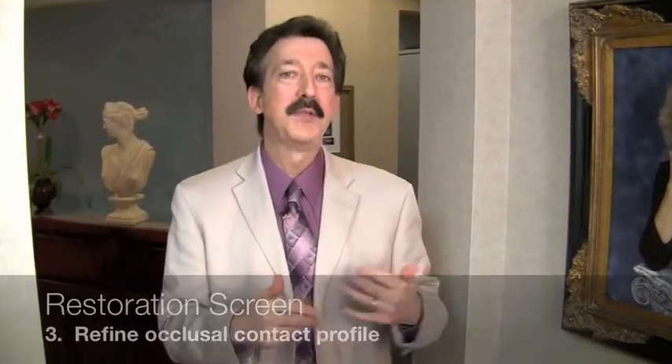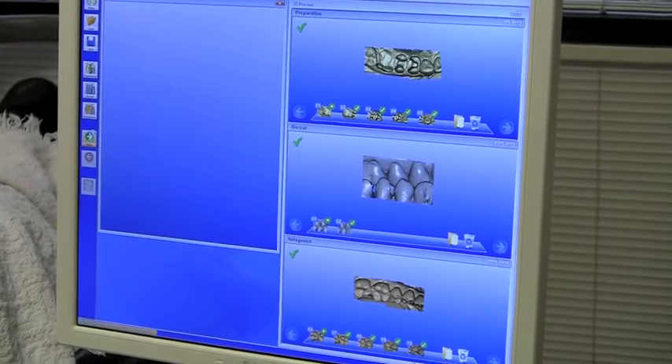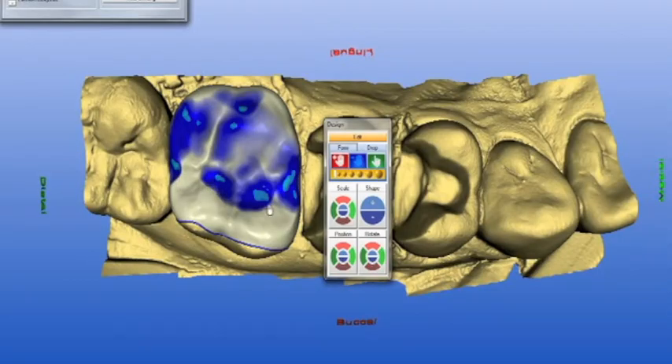Number three within your restoration screen is to set and finalize your occlusal contact strength. With the biogeneric, there's not a lot to do here, because the biogeneric software — when you're using the buccal scan and have the full opposing arch — the cusps will reach for the opposing arch and pretty much place those contacts where you want them. If I'm designing the upper, the cusp is going to reach down to the lower fossa and also the marginal ridges.